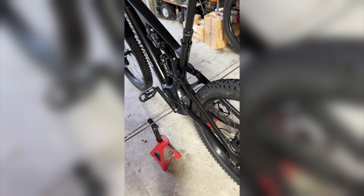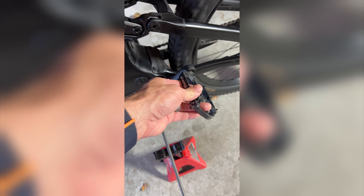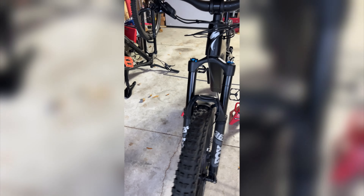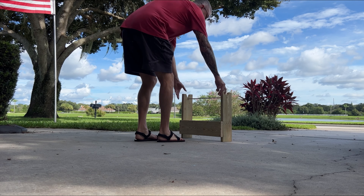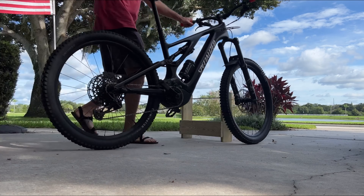Hey there everyone. I wanted to do a quick follow-up video on the proof of concept video I published earlier, showing how to use the hole in the crank — the bottom bracket of the Levo — to set it up on jack stands. It was kind of a cool idea, but I really wanted to take it a step further, so I built this little contraption out of some spare 1x6 I had.